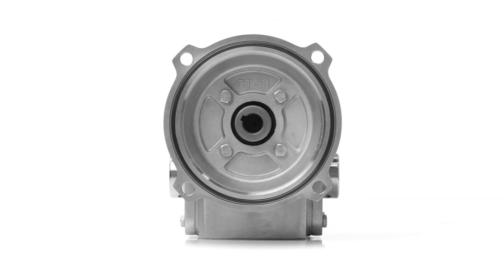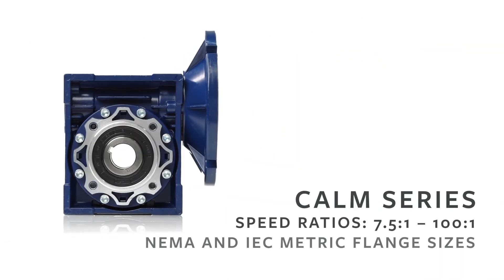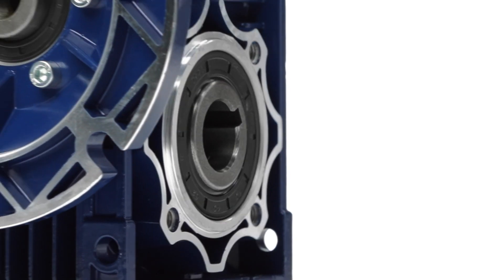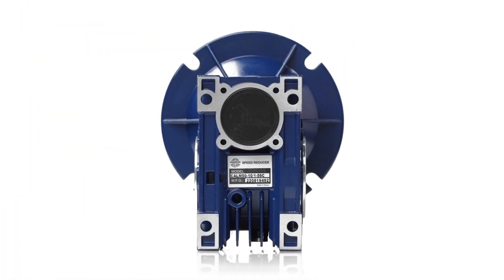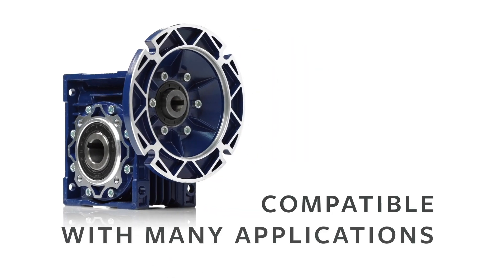When your application requires a lightweight speed reducer, our aluminum right angle CALM series worm gear reducers are durable and reliable. They feature a hardened worm shaft and two bearings on all input and output shafts for reliable performance. Multiple mounting holes and a wide variety of NEMA and IEC metric input flanges ensure compatibility with many applications.